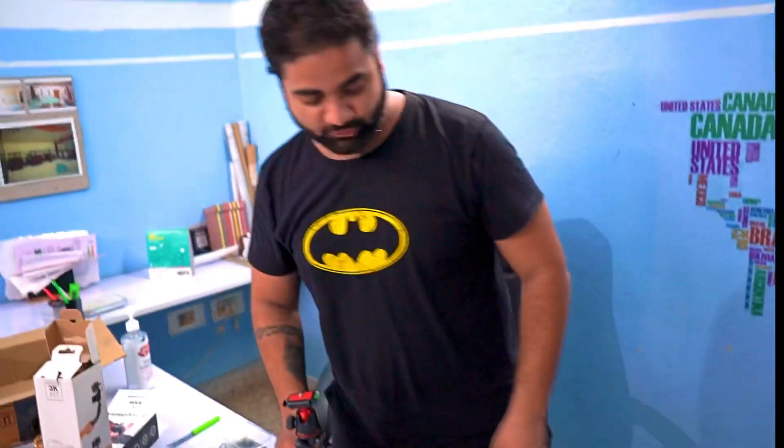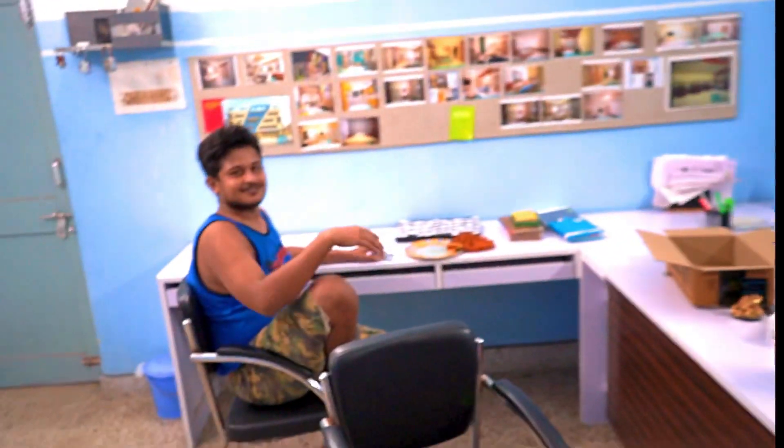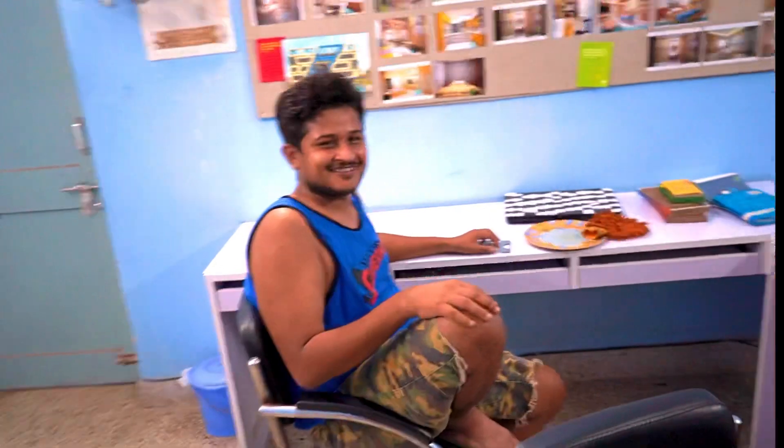Where are we doing this unboxing? Actually, we are in Dera. This is a Dera product — it is actually a male-friendly architecture company. I will show you the Dera and give you a small tour of the office.